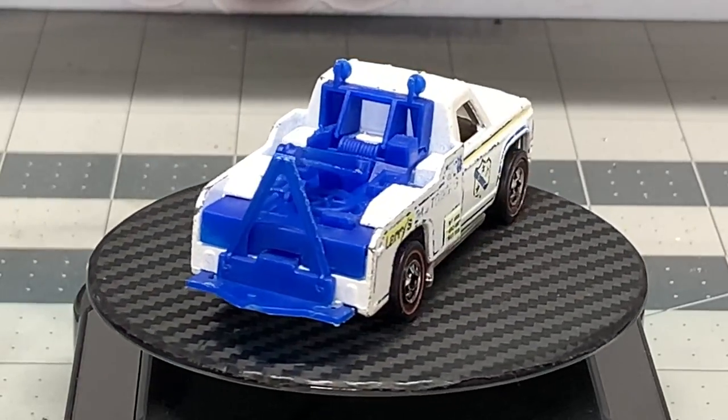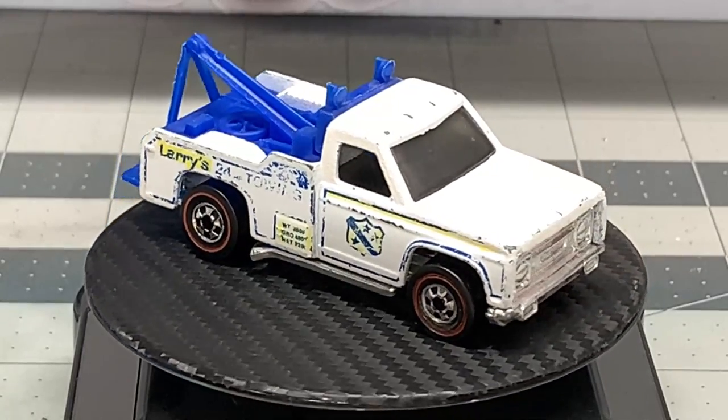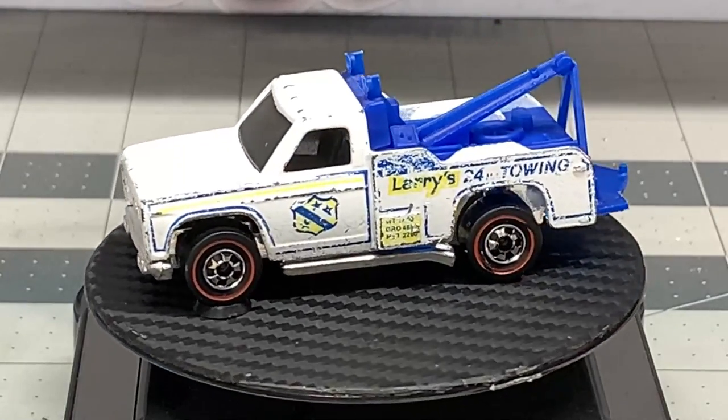Hello and welcome back to Diecast Graveyard. My name is Paul. We got a special treat for you here today. We are going to restore a Hot Wheels Ramblin' Wrecker.